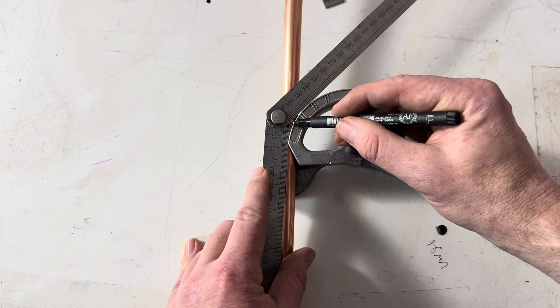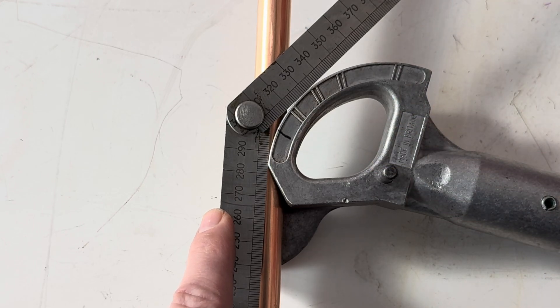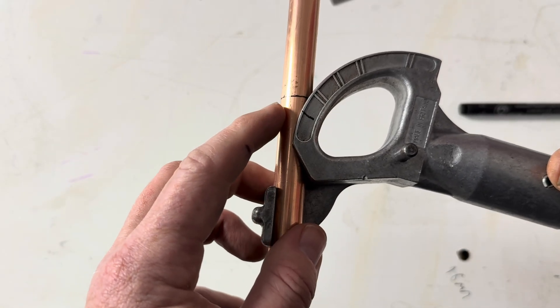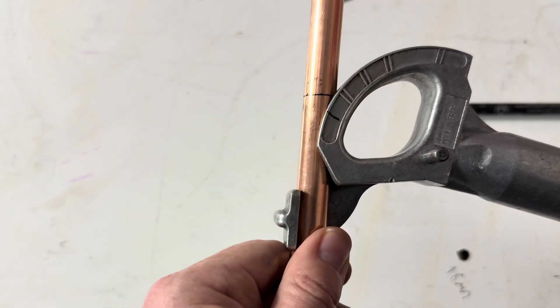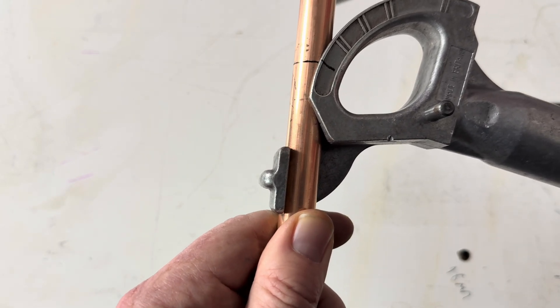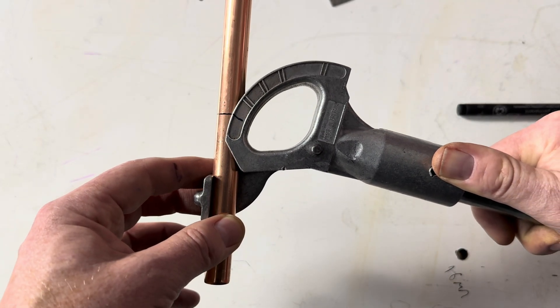Once you've got that, where the two runners intersect, you draw a line like that. So we line up the 100mm line and this line together now. This will be where the centre of the bend is going to be.